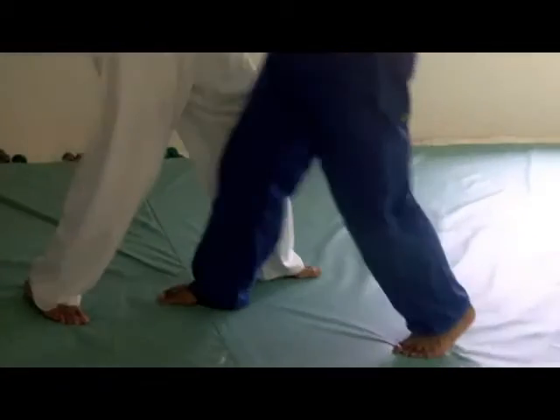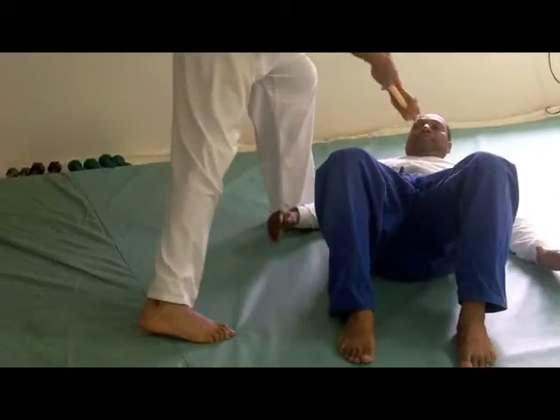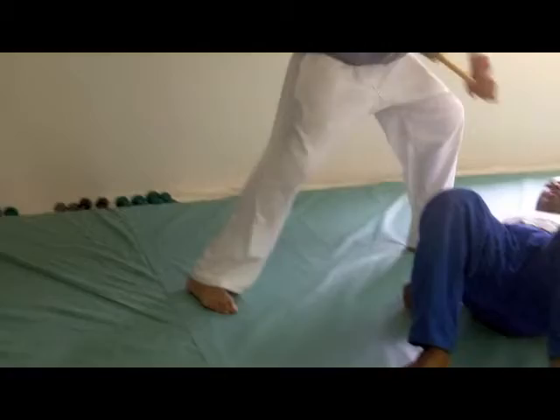So watch again with the foot now. One. Two. Three. Two. Three.